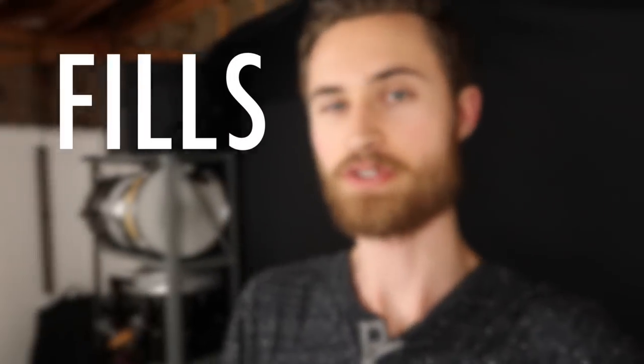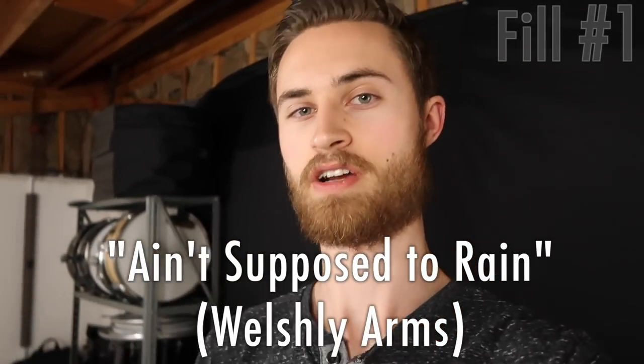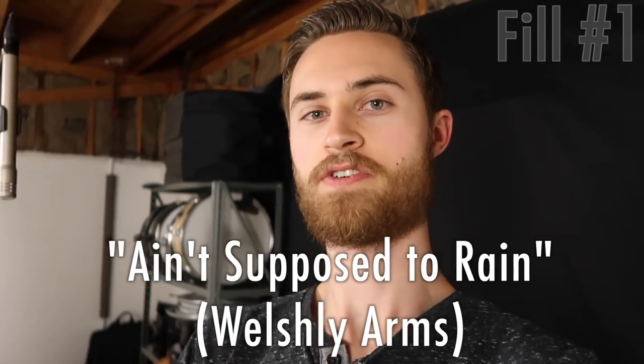Now for the fills. So this first one is a really cool fill that comes directly out of a song called 'Ain't Supposed to Rain' by Welshly Arms — they're a really cool band, go check them out. I heard this fill and it's a very melodic kind of fill that shows up throughout the song. So go listen to the song after you watch this, but it's really fun to play. There's just something satisfying about it.